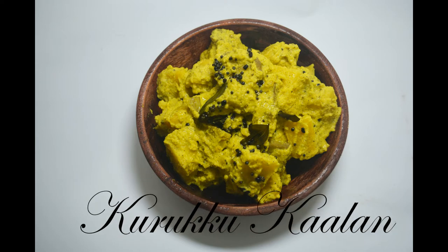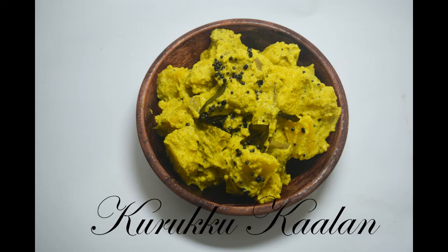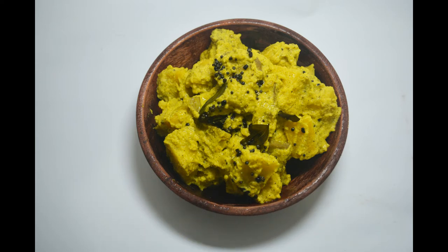Hi! I'm going to make a main item in this video. This is our main item.